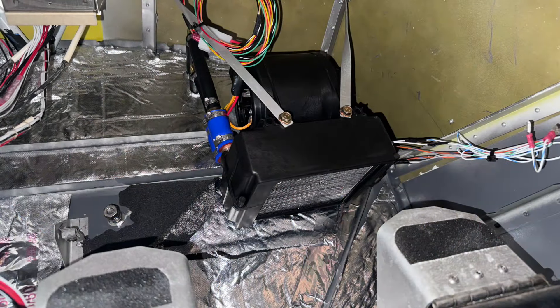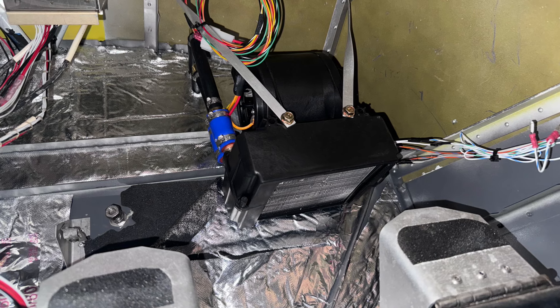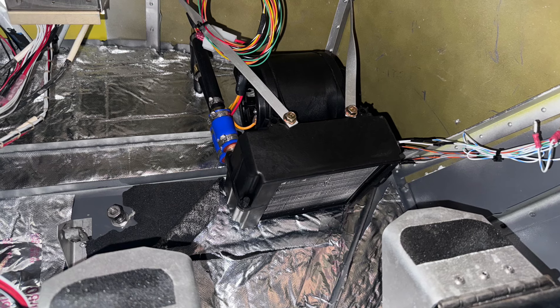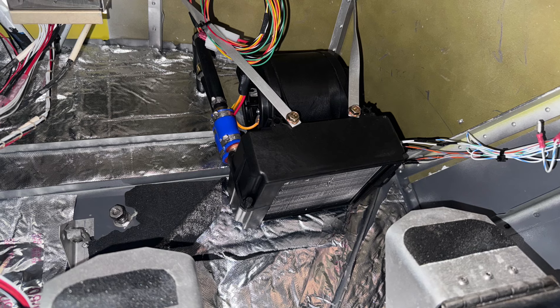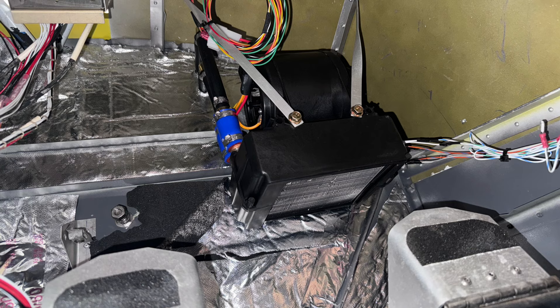The new Viking heater is absolutely insane. We've never had it on anything more than the first setting, and there's three of them. It really does a good job. Of course, you don't have the disadvantage of exhaust heat inside the airplane like an air-cooled engine — it's just nice, clean air using the coolant.